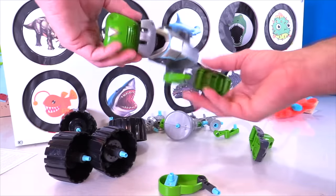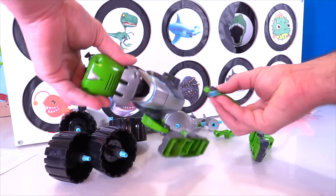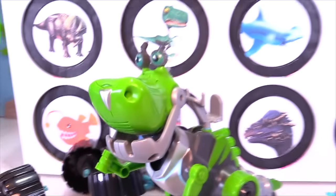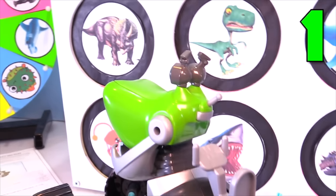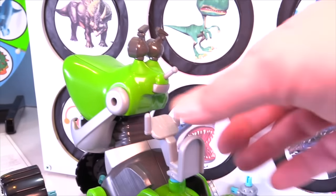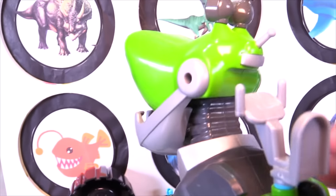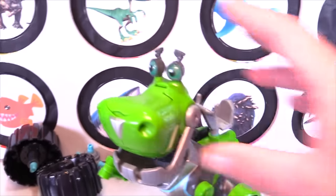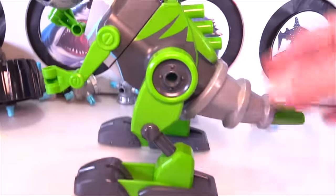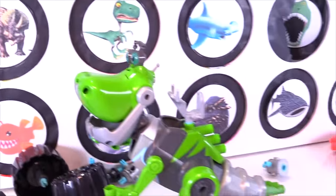We're not going to build them all for you. We'll just show you a couple of different ways you can build. So he's put together in the basic mode, the first way to put them together. You can see that there's a little seat up here — somebody can sit and control him. There's a button back here that you can push and he makes different noises, and his eyes light up. He's like a mechanical robot.